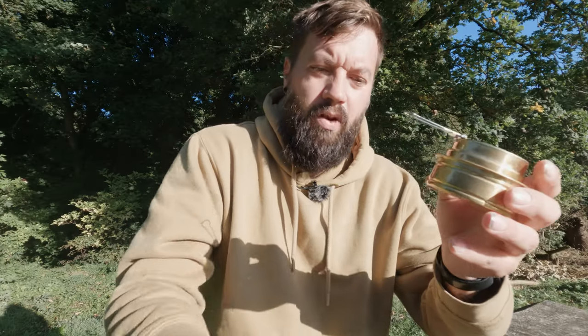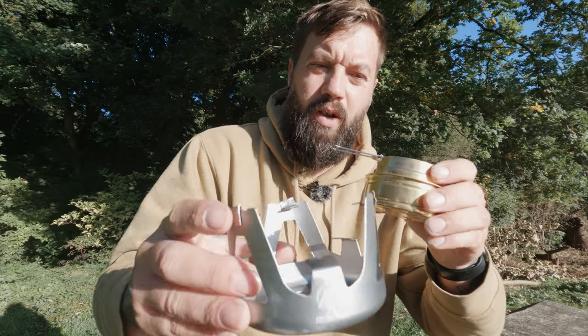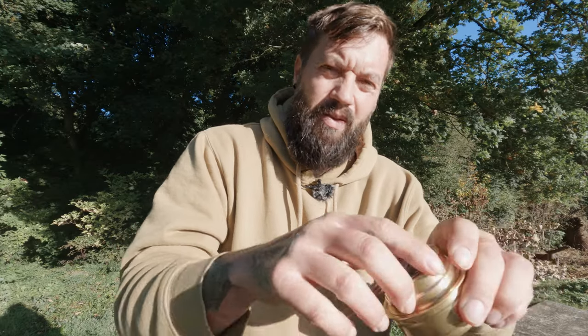So this is it — the Redcamp alcohol stove. It comes with a nice little stand as well, about £13 on Amazon. I'll stick a link in the description below so you can have a look.